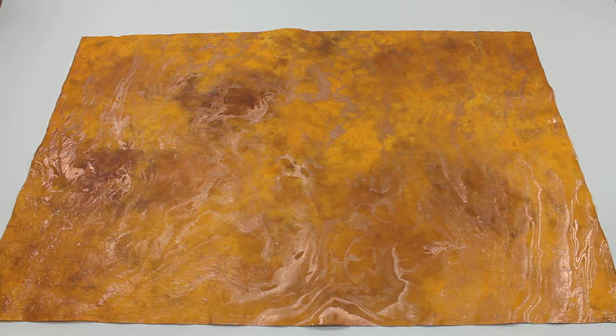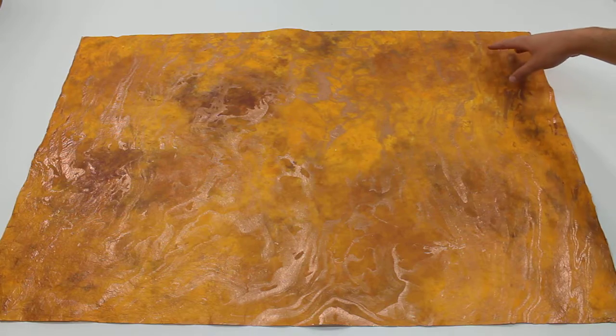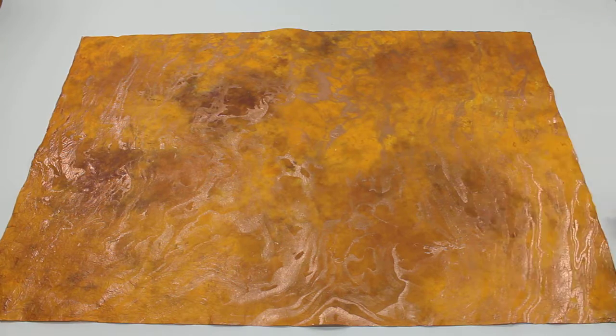As you can see, it's got a nice copper marbling overlaid on top of an amber background with varying shades of yellow and orangish-brown going in it.